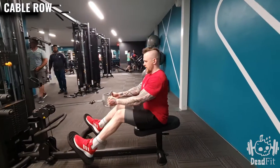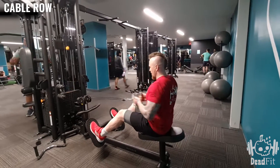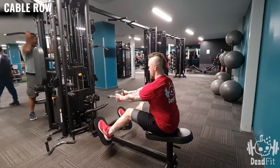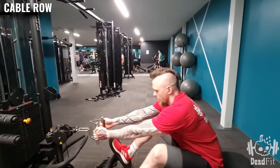Leading with the elbows helps the back contract better, so we're actually working the back. When done, drop it down nicely — and we're all done.